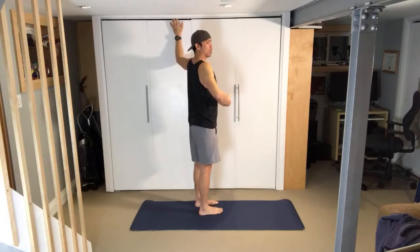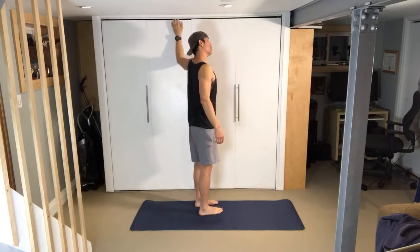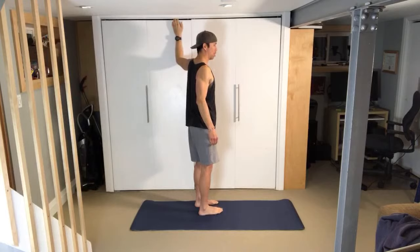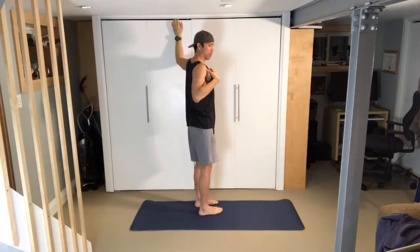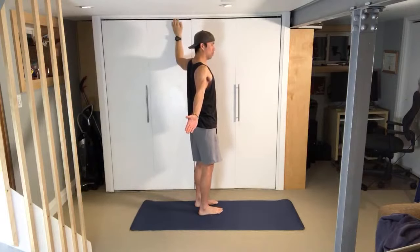Get tall through the spine. Breathe — 360 breathing, expanding the chest in all directions: out, sideways, back. Move the neck around a little bit to loosen up. Think of engaging just a little through the abs to keep the ribcage down so it's not flaring. Now open up the chest — rotate away from the wall, externally rotate the shoulder, retract the scapula on the stretched side. Let's go for three deep, slow 360 breaths.